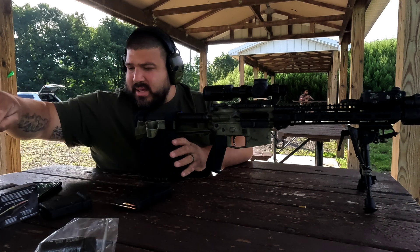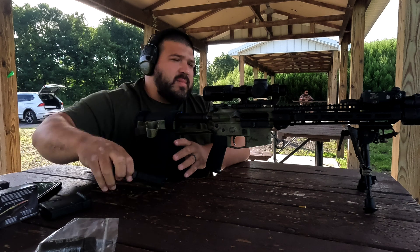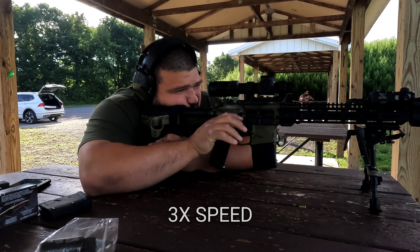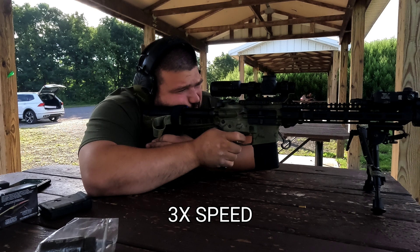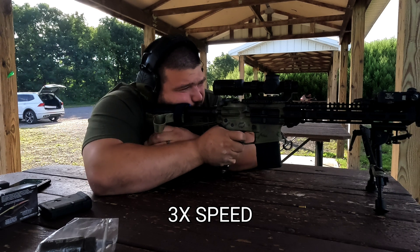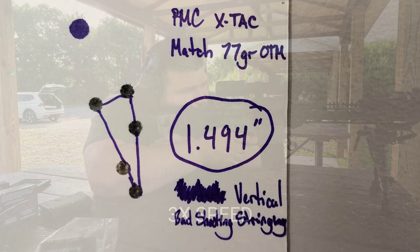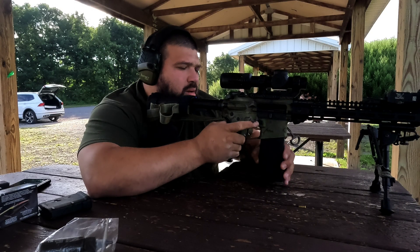Next up is PMC X-TAC Match 77 grain OTMs. I fumbled that group up — definitely fumbled that group.